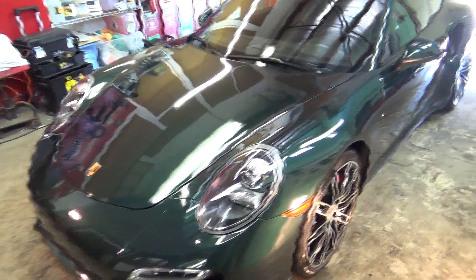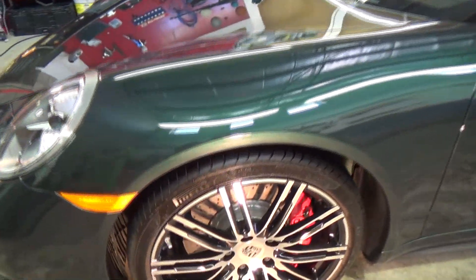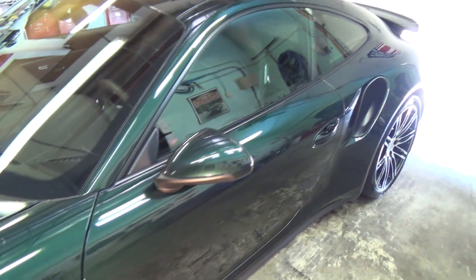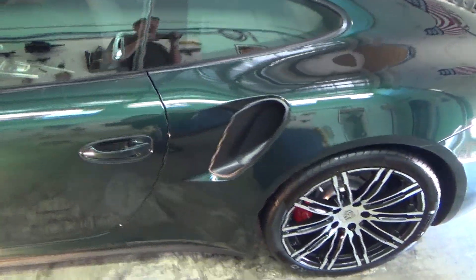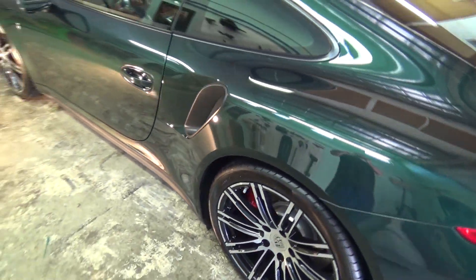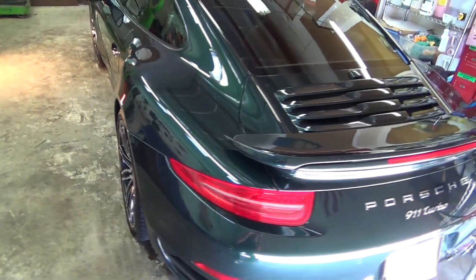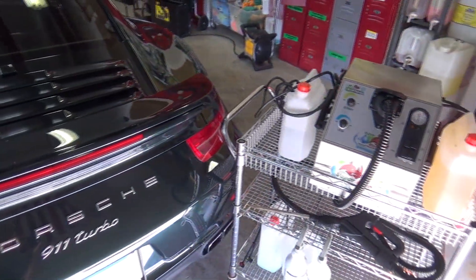So there we have it. Our brand new Porsche Turbo traveled 2,200 miles so we could get it clean and protected — all the way from the paint, the carpets, to the glass. We've got a protection coating that's going to keep this car standing tall for a long time. We did it all with one unit — the Vaporino — 145 PSI, a little bit of heat, and chemical injection.